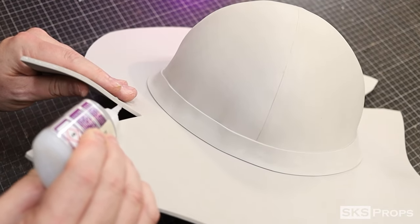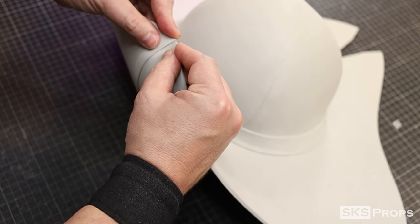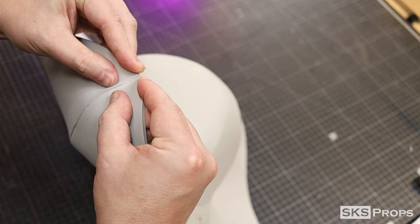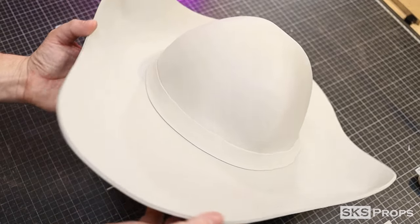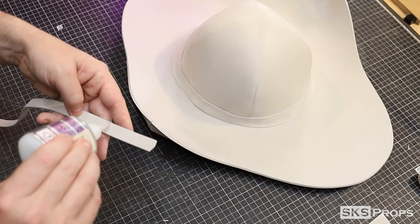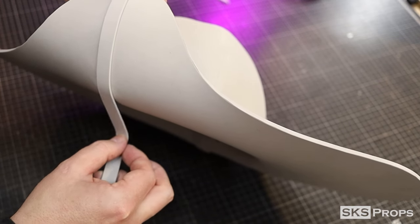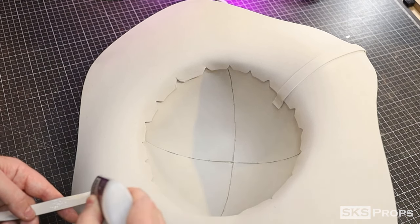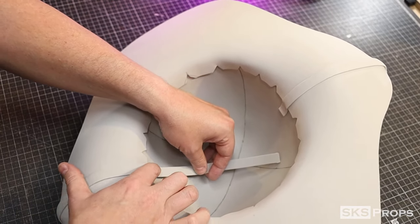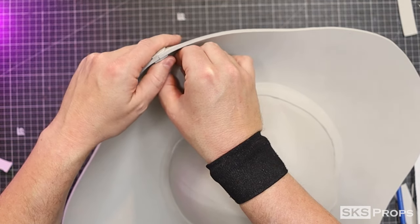Now I can glue together the darts that are on the sides of the brim. This foam when glued together will make the sides of the brim curve up. Using some additional strips of two millimeter foam approximately half an inch wide, I'm going to cover these seams on the bottom and on the top. Also note that I'm curving the brim while I'm gluing these in place — this will help it retain the shape.